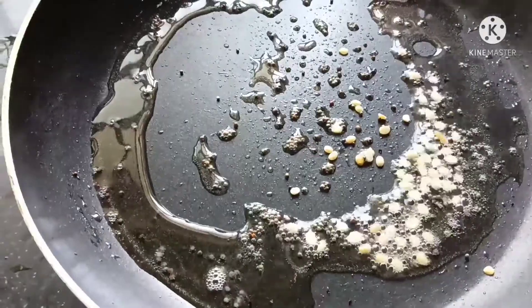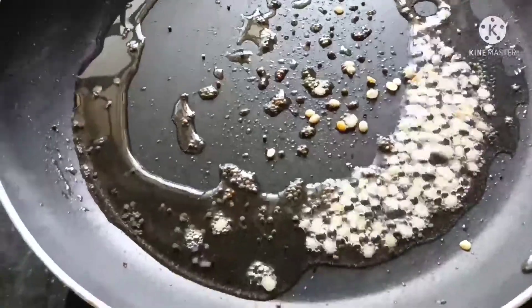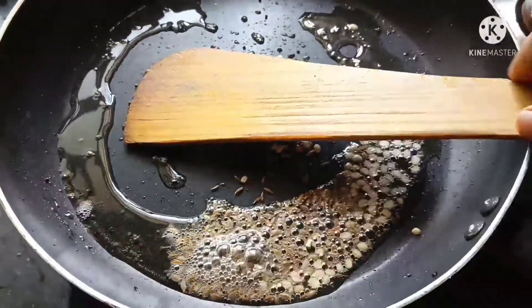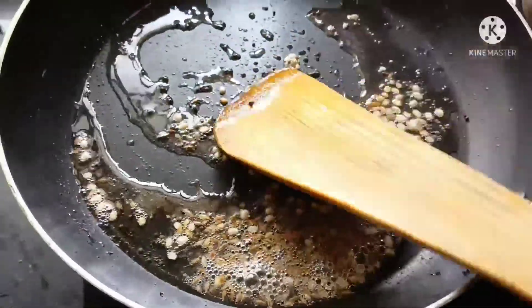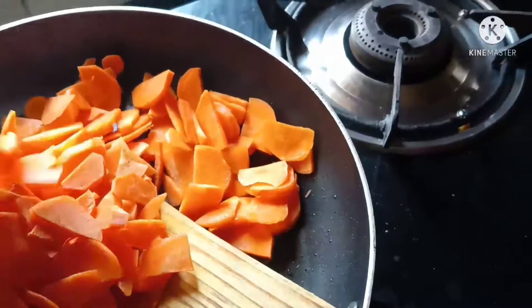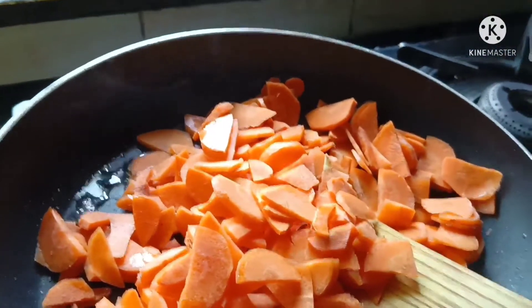Add 1.5 teaspoon of salt and add a nice flavor. We will add 1 half teaspoon of garlic. We will add the garlic and then add the carrots.